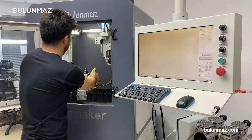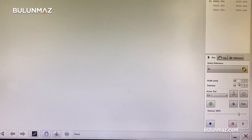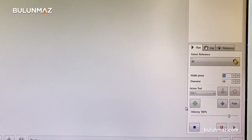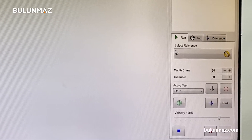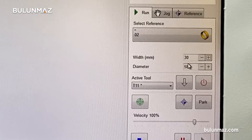First of all, we choose the bangle in the appropriate size, and we pay attention to this when drawing. Then we attach the bangle to the Ringmaker and enter the dimensions of the bangle on the control panel, and the Ringmaker is ready to work.